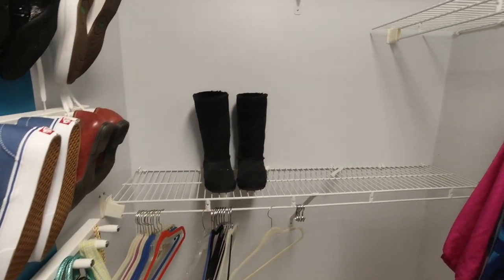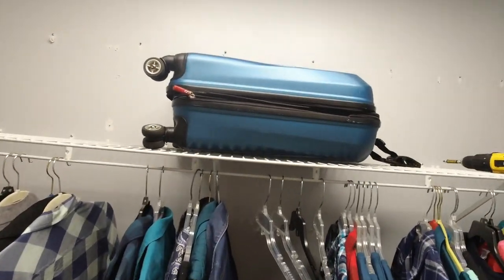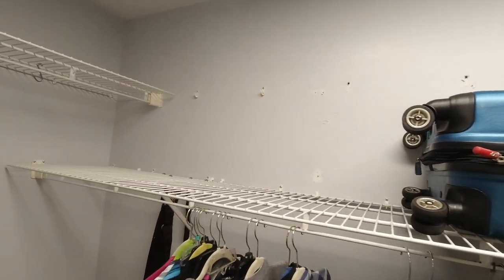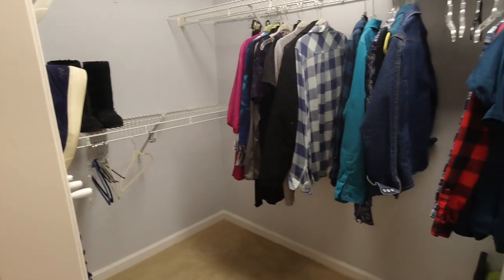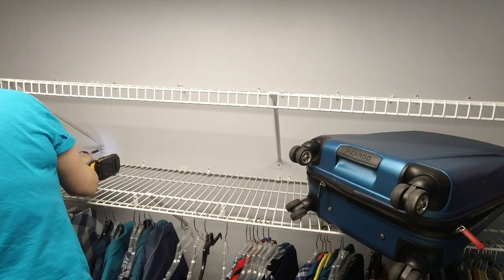This closet was long overdue for a makeover. I never liked the wire shelving in here. There wasn't enough shoe storage and it was cluttered with stuff that didn't need to be in there. It was a great day when I started to remove all that wire shelving.